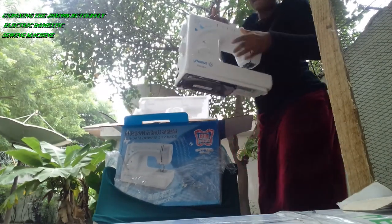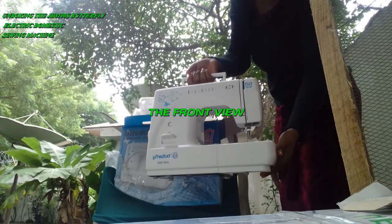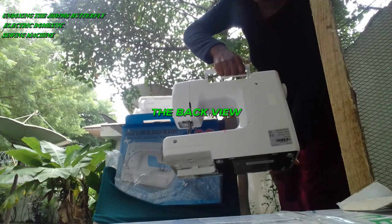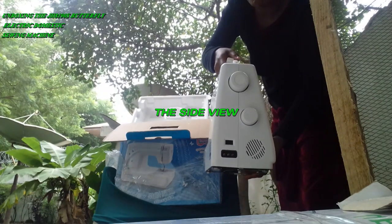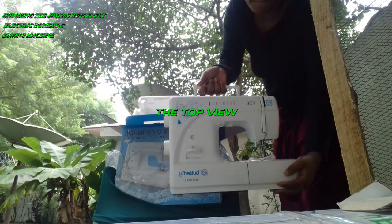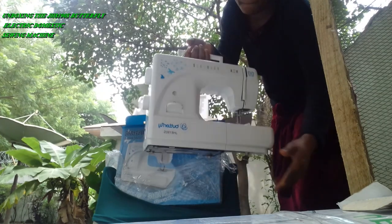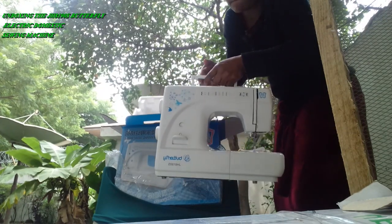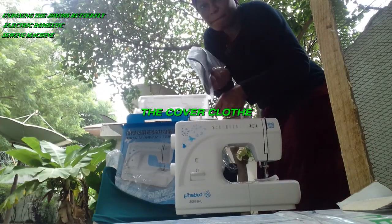This is the front view of the machine. The back view. The bottom view. The side view. The top view.